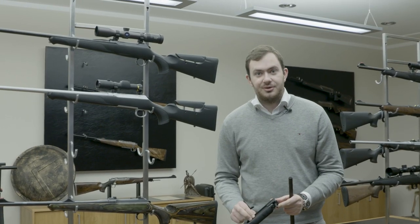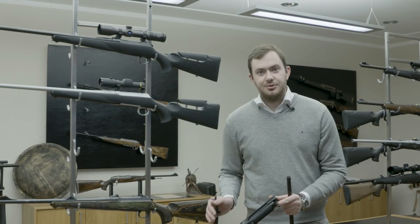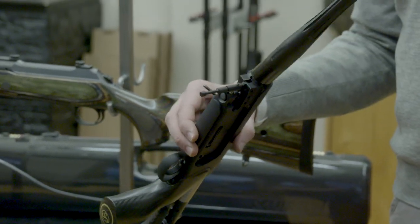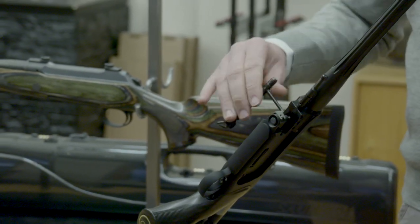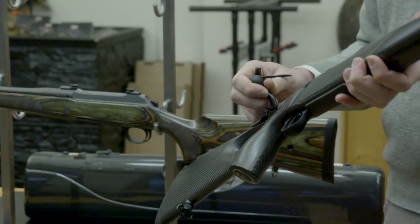This action will take anything from a .222 all the way up to a .500 Jeffrey. If you change between caliber groups — standard, mini, or magnum — you need to change the bolt head. To reinstall: barrel back in, wait for the click, turn it in, close the lever — 1, 2, 3 — that's what you do. Stick your forend back on, lock it tight, and the rifle is complete again.